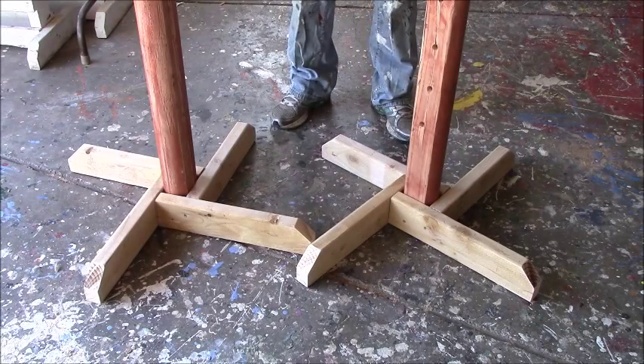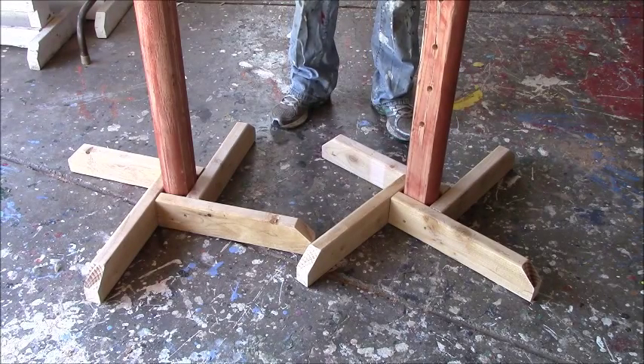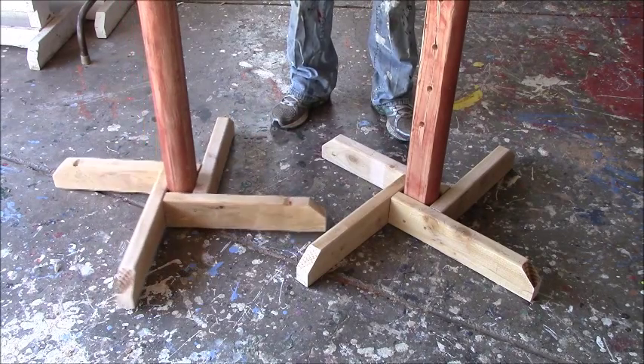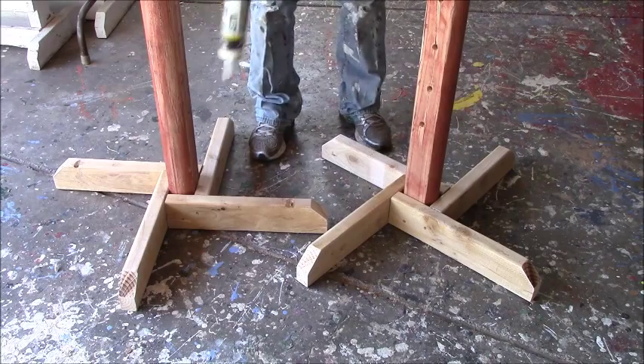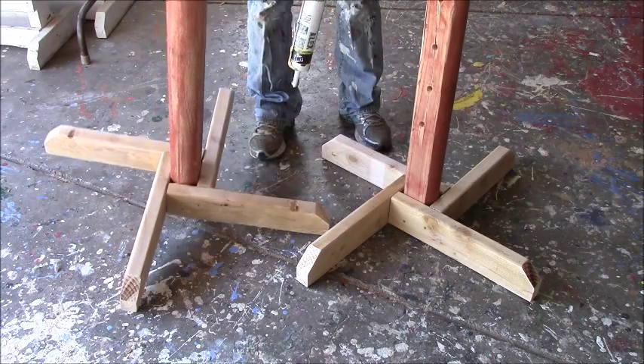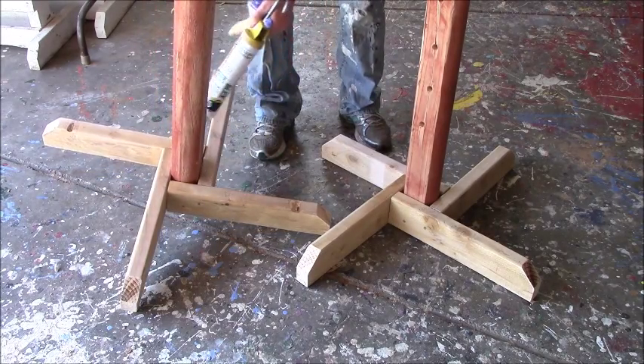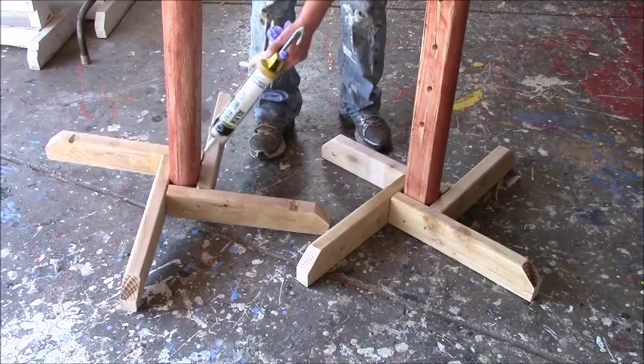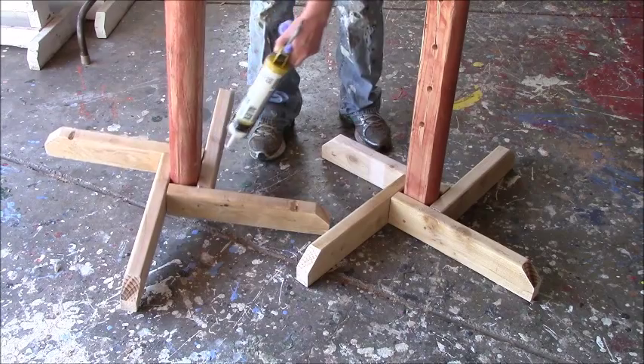For this video I'm going to show you, with our schooling standards that we made, how we're going to caulk the bases. I want to caulk all of this around here so it makes it all nice and finished in appearance instead of having these holes.